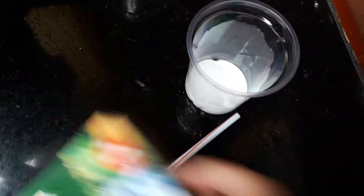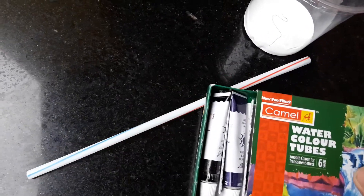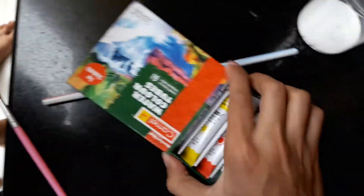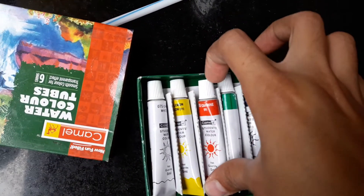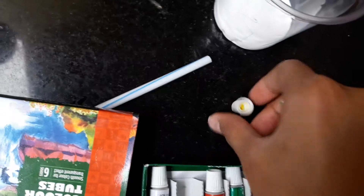Now take the camel water color tubes — these are very important because without them it doesn't work. You can take any color you want. I will take yellow since I have not tried yellow before.